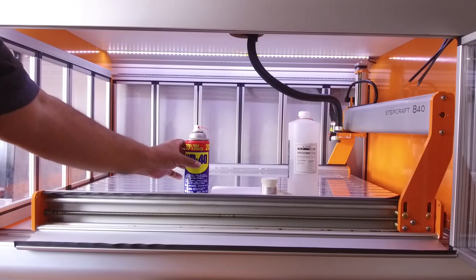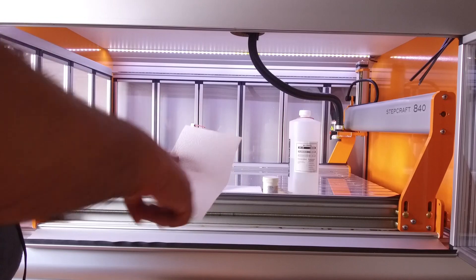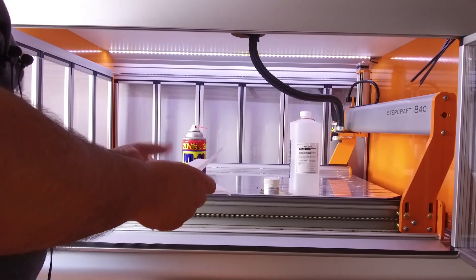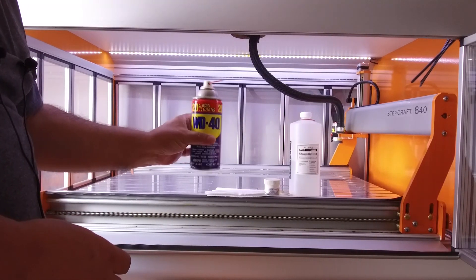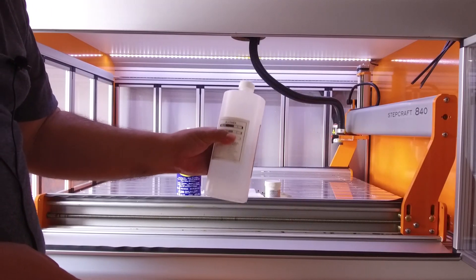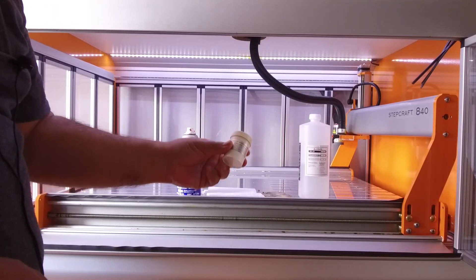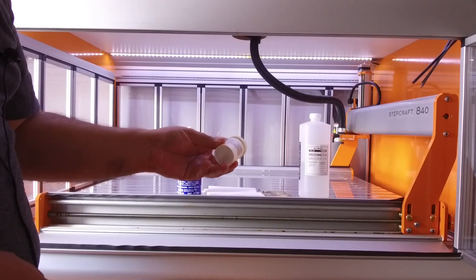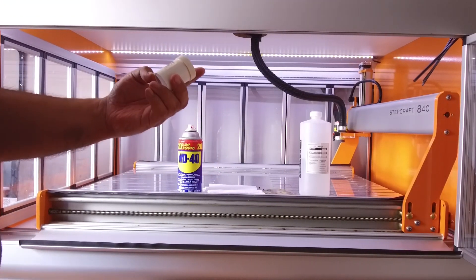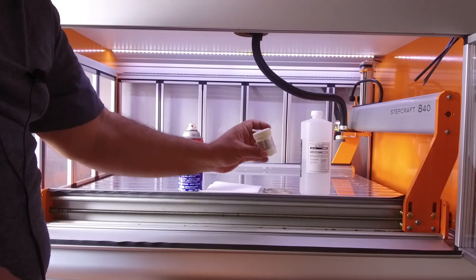What do you need? You need some paper towels. I use kitchen towels and cut them into four pieces so I have several small pieces. You're going to need WD-40. In case you don't have WD-40, you can use isopropyl alcohol, but I prefer WD-40. You're going to need the grease supplied by Stepcraft — it's the Microlops GL 261. If you don't have this, I recommend you get one.